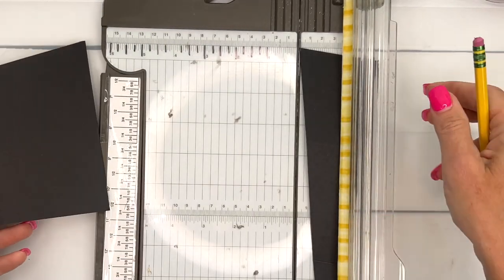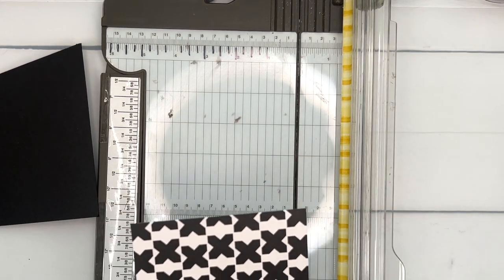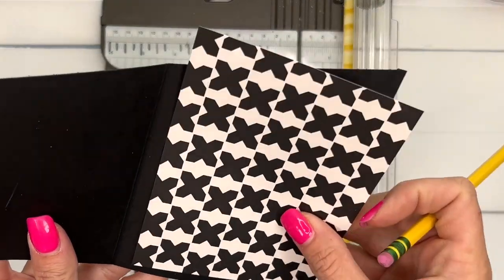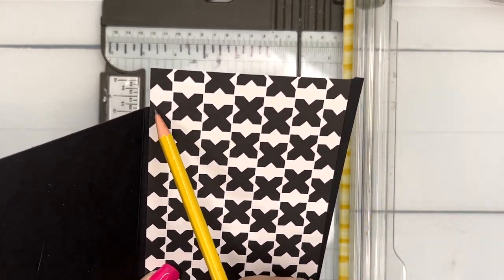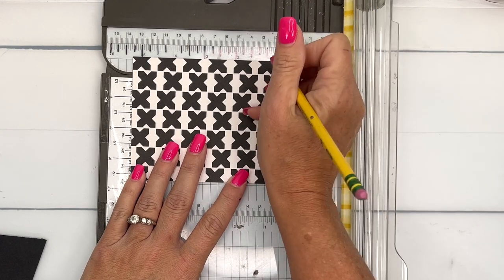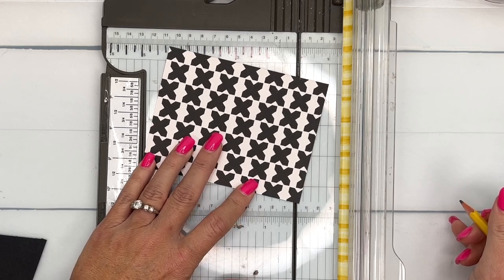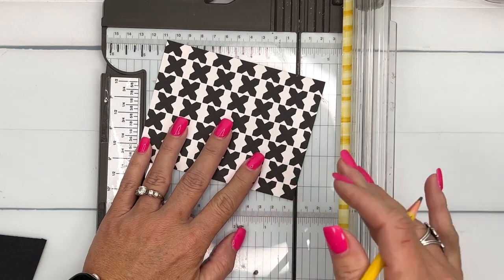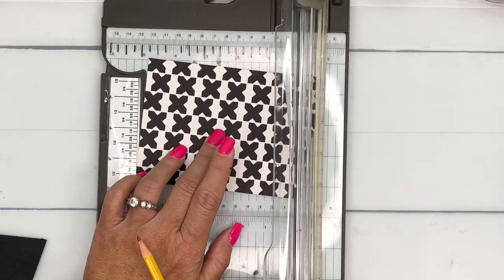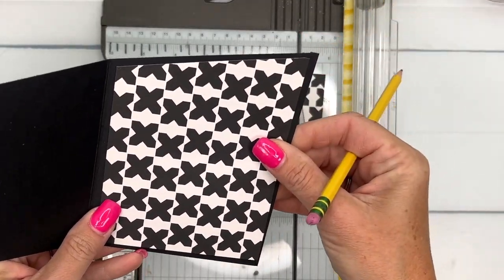Let's do this first piece on the inside. I've got a piece of the designer series paper that is four by five and a fourth, and I need it to go here. I'm going to cut it from here to one inch down, so I need to measure and put a little tick mark at the one-inch mark, then turn my paper, get it in the gutter, and cut. We'll put that right there.